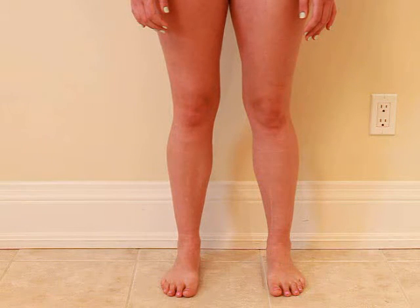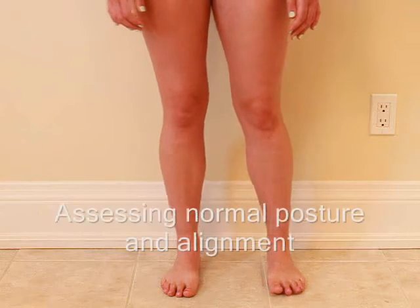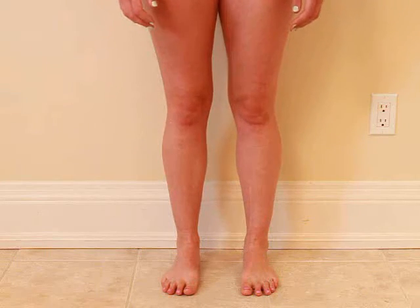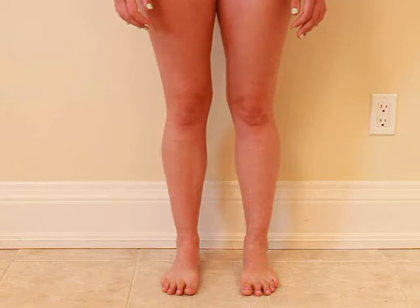Close your eyes and take a few steps in place. Good, and then just stand and relax. You can open your eyes. Okay, good.